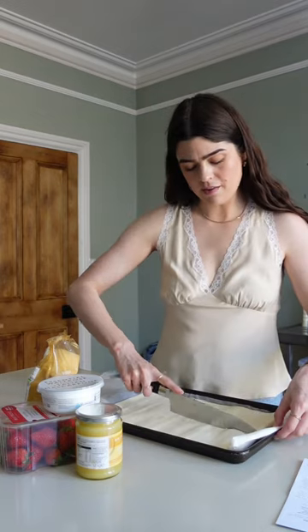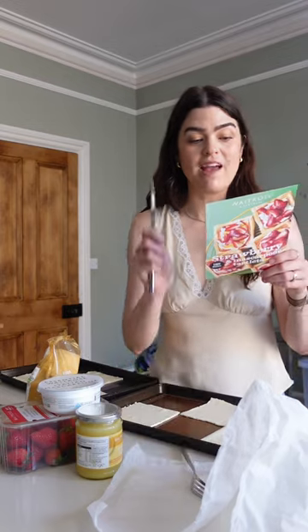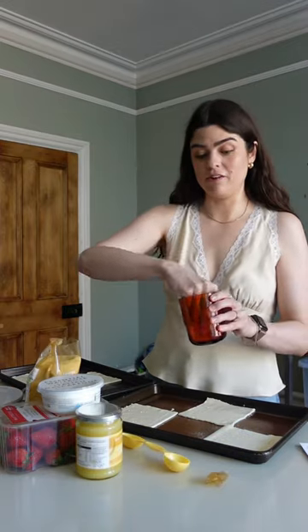It says to cut this into six, score a one centimetre border around the edge of each square, and pierce the middles with a fork. Brush with a bit of milk and scatter with two tablespoons of caster sugar.